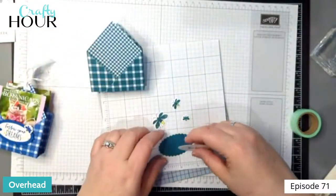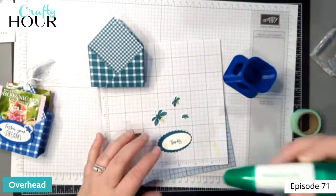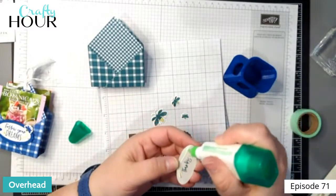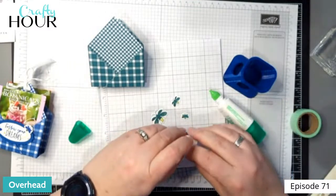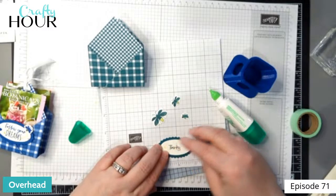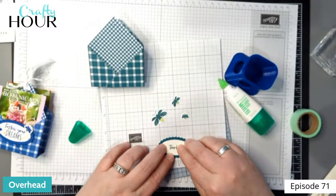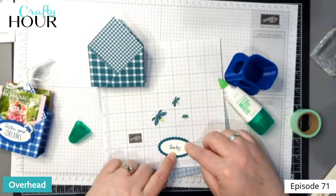Let's go ahead and put this together. I am going to adhere this straight to the panel with glue. There's my boo-boo on the back — we're hiding it, no harm no foul. That's why you've got two sides. This double oval is so nice because it just adds that nice layer there.